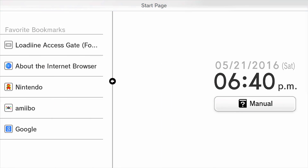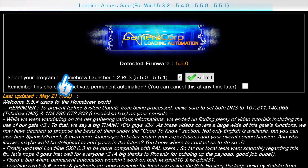Let me open these curtains because I don't want to hide anything. I'm going to access this bookmark called Lodeen Access Gate and I'm going to start it up. And here is the official Wii U homebrew.